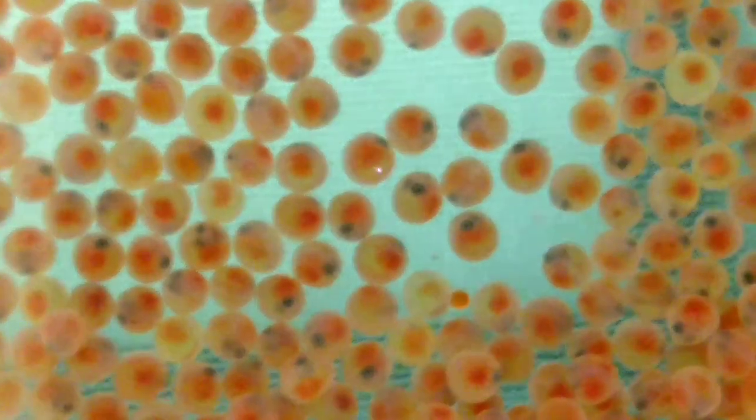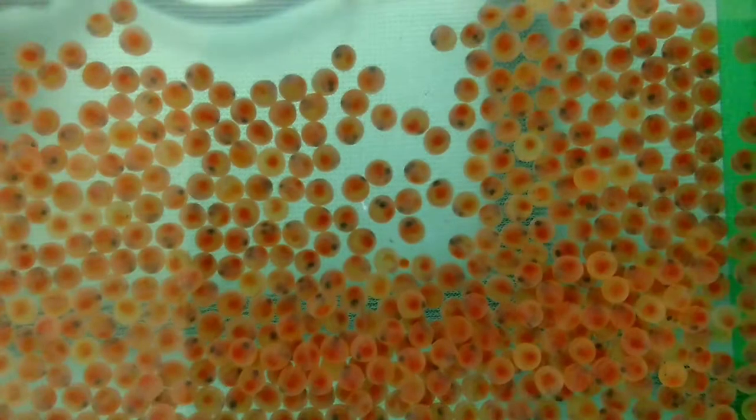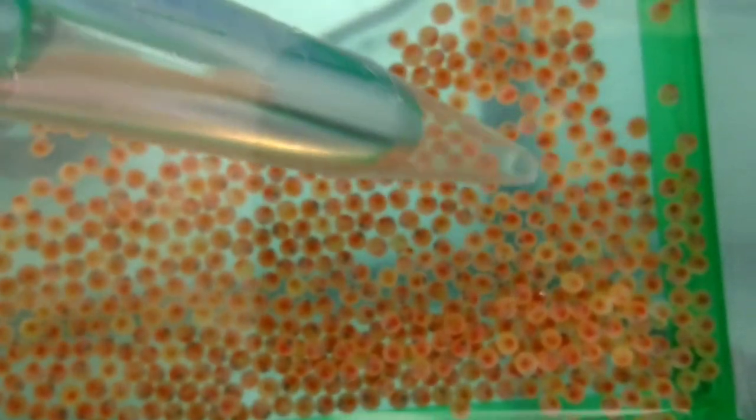I want to see if I can zoom in some. There we go — it kind of focuses. I've got a turkey baster, and I'm going to gently suck some of these little puppies up in here.